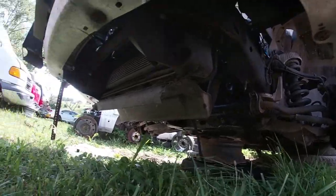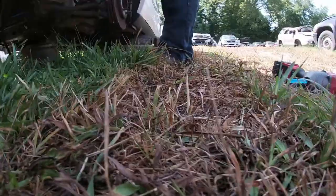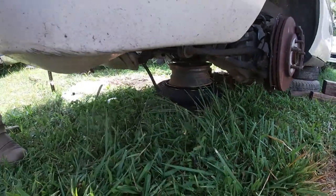How heavy is it once you get it out? Don't know, never had one in my hands. Now before I go any further, I've got to get the motor mounts out. Where are they at? Under the middle.